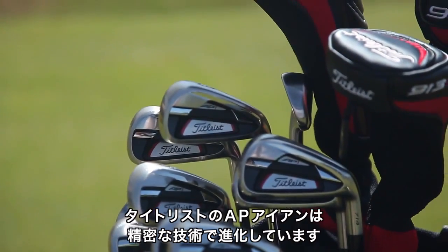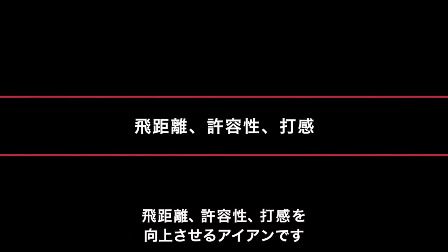Titleist AP irons are precision engineered for advanced performance, and we define advanced performance in irons as improved flight, forgiveness, and feel.